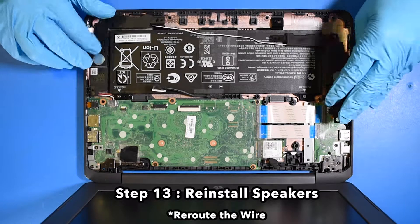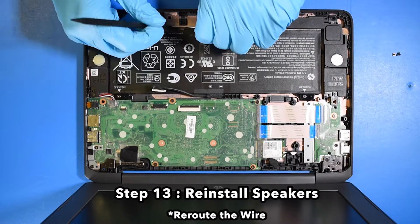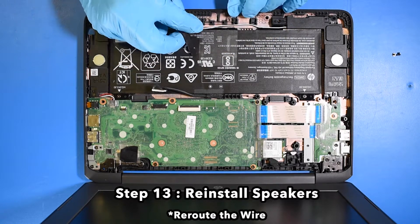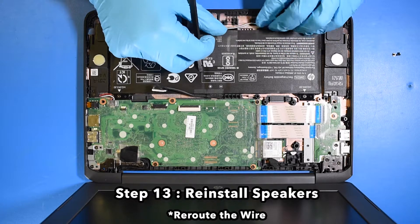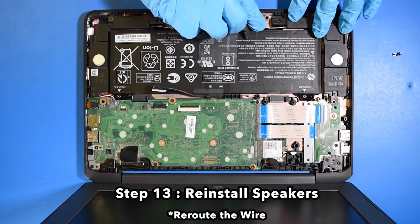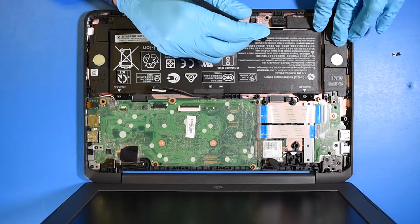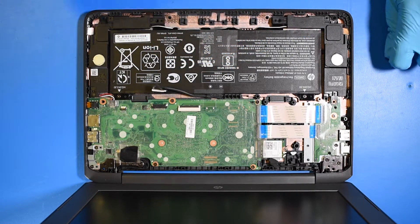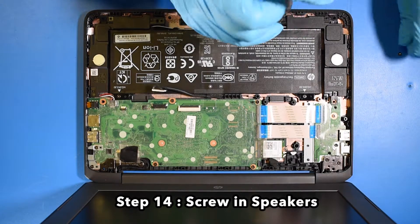Step 13. Reinstall the speakers. Reroute the wire. Step 14. Screw in the speakers.